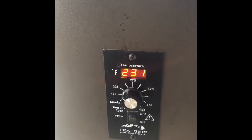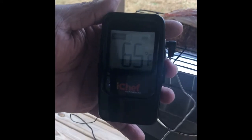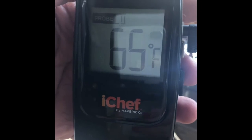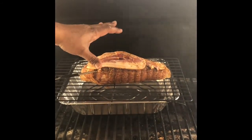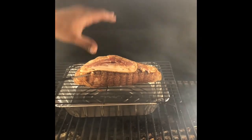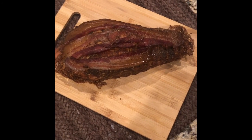Our temperature is where we wanted it to be — between 225 and 250. You can see the temperature inside the turkey breast right now is 65 degrees, so add about a hundred more degrees to that and we'll be ready. Our turkey breast is on, the temperature is up to about 230, which is great. This should take about three and a half to four hours to cook.